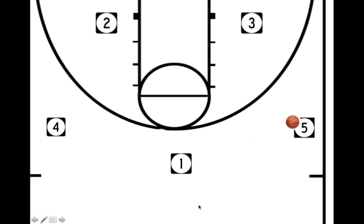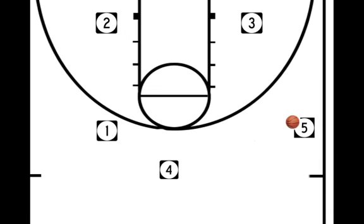Once 1 passes the ball to 5, 1 will now screen away for the other big, who will set his man up. Once 4 is at the top, hopefully we can get open through that. 5 is going to reverse the ball. Notice that 1 has popped out and we are going to quickly reverse the ball back to the 1.